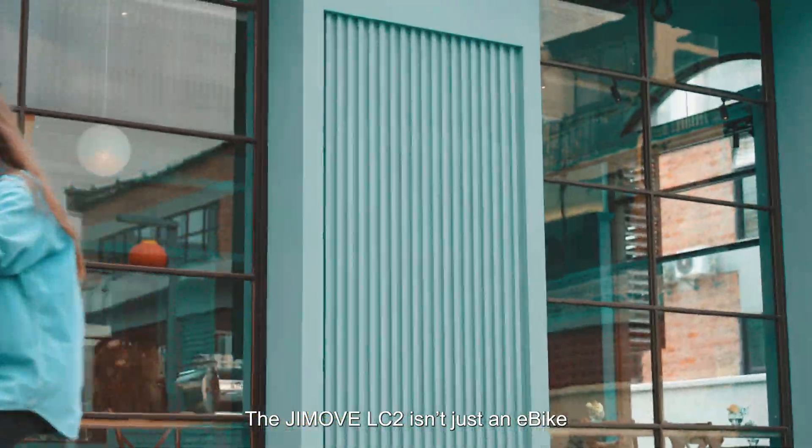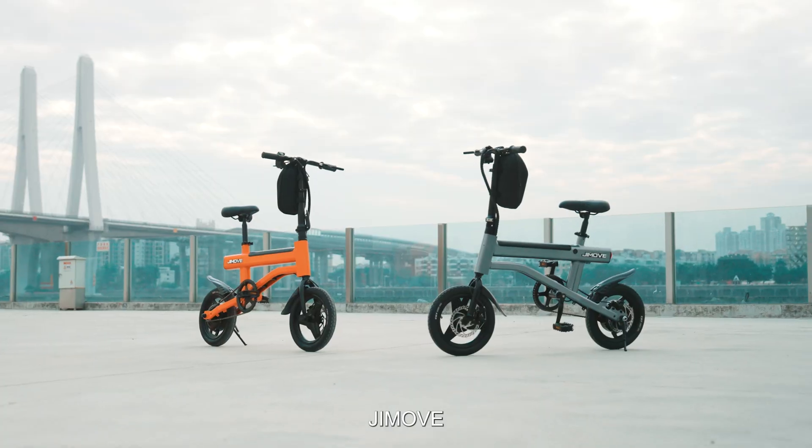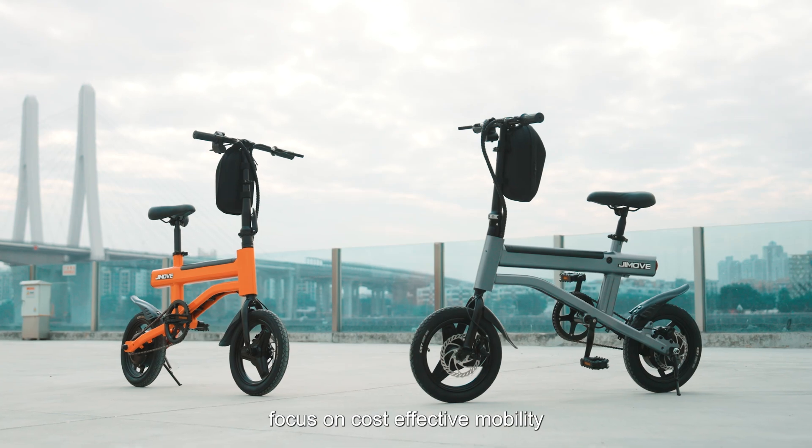The GMOVE LC2 isn't just an e-bike. It's your ticket to a faster, freer commute. G-MOOVE — focus on cost-effective mobility.